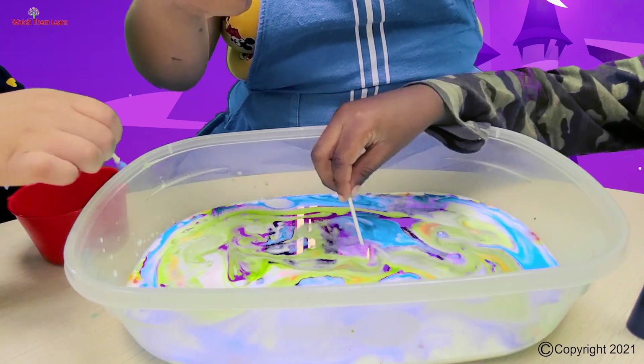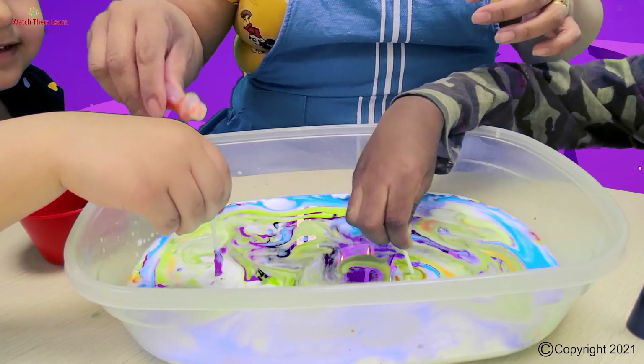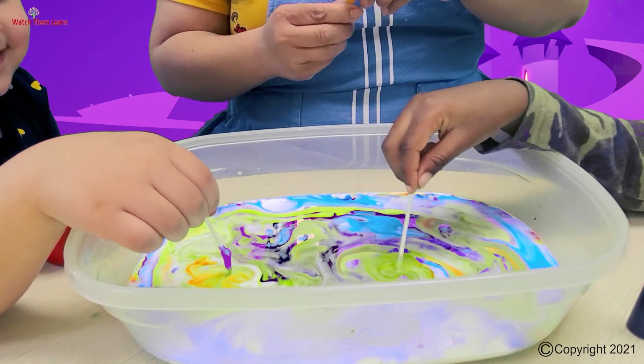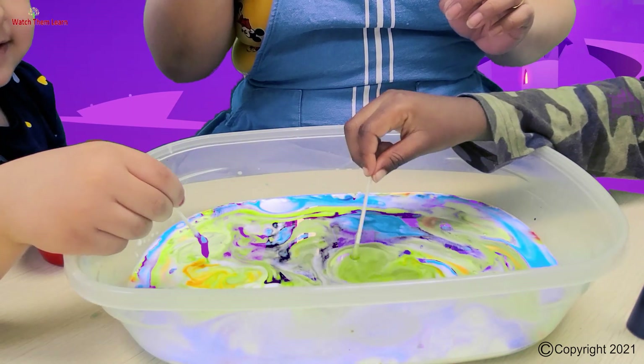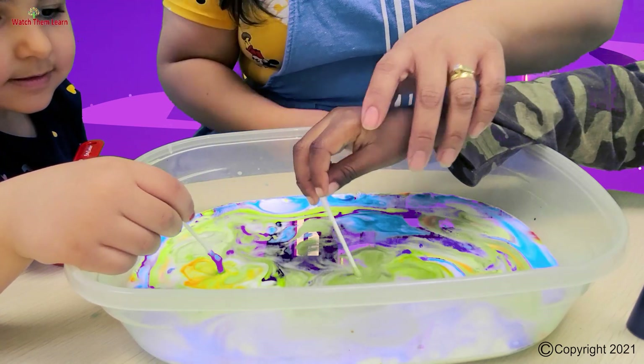Look, I'm making blue! I want it to be all blue. Look at the colors — my orange! Look how the color runs away when you put it in.